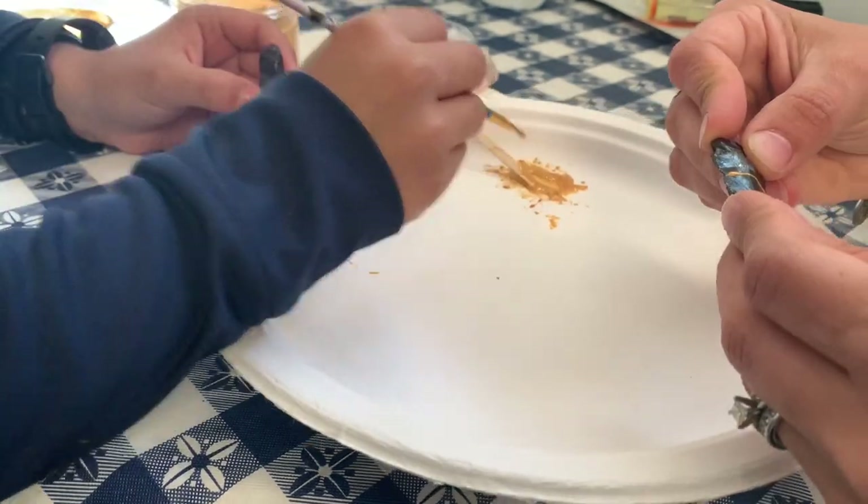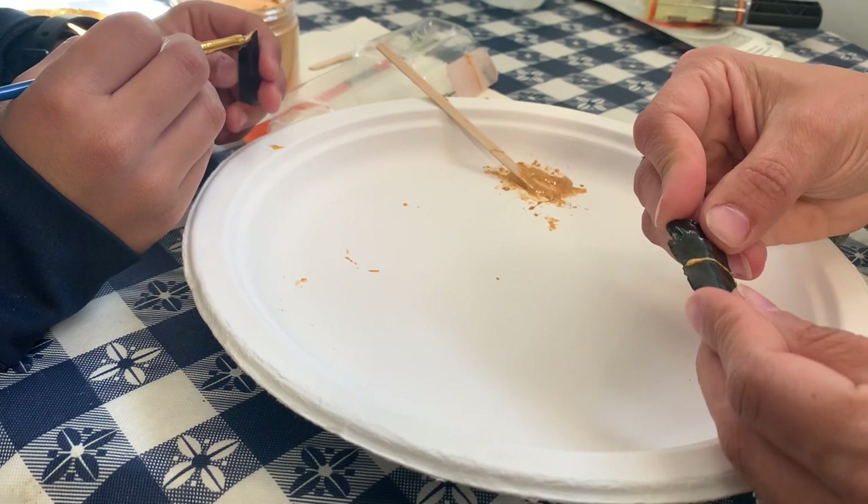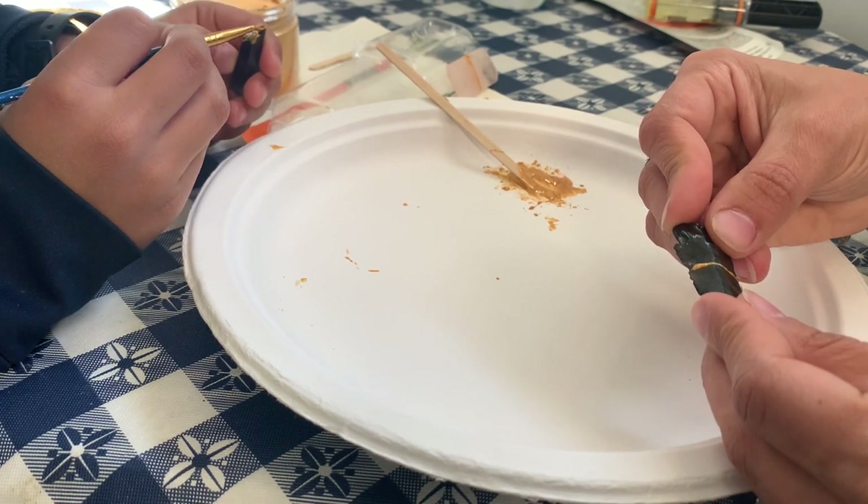You want to let it dry thoroughly before trying to do anything else with it. I found this to be a kid-friendly project, so my son ended up repairing his own crystal that was broken and one of his arrowheads as well.